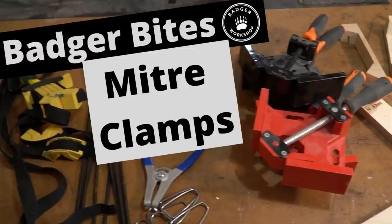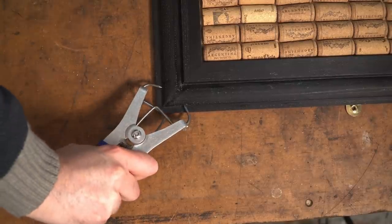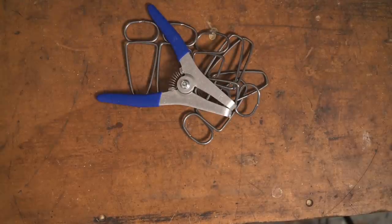Now for something I've talked about before — these Collins miter clamps. I did a whole video about miter clamps; I'll put a link above and down below to it. And these are the nicest ones I've used. They really pull the joint nice and tight. A lot of people are concerned that they leave a mark — they do leave a little pinprick which if you're painting you can fill or sand out, but I've never found it to be a problem. So if you make a lot of picture frames or a lot of miters, these are great.